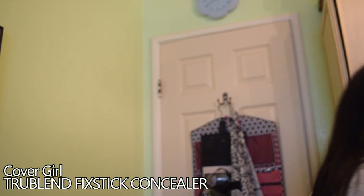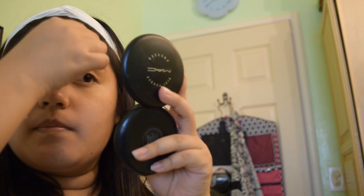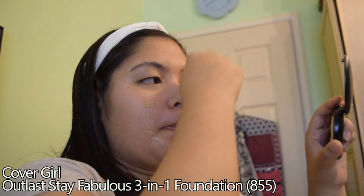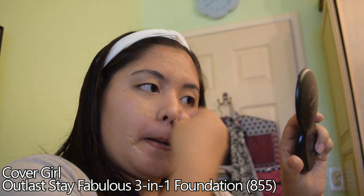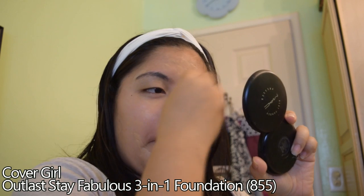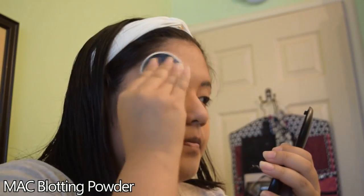I also put concealer under and around my brows because I didn't wax or thread them at a salon yet and I wanted them to look very crisp. If you have that problem and didn't have time to go to a salon, I recommend doing this to conceal the little stray hairs. Then taking my foundation, I put a drop on my arm, dampen my sponge, and blot it onto my face little by little. Don't cake it on too much or it can look lighter than your skin — and don't forget your neck. After foundation, set it with setting powder.